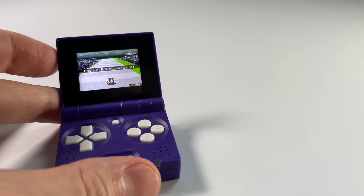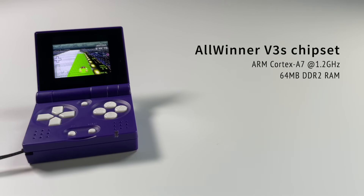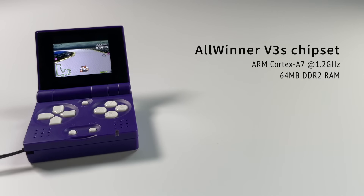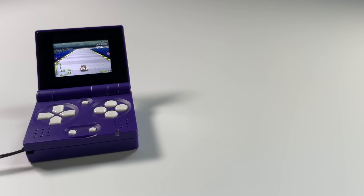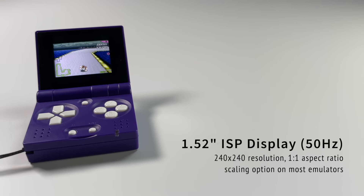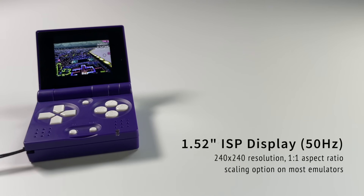Let's start with some specs. This runs on an Allwinner V3S chipset with an ARM Cortex-A7 1.2 GHz CPU, which is pretty impressive. The SoC only has 64 megabytes of RAM built in, so that's the max you'll get. It has a 1.52-inch IPS LCD display running at 50Hz with a 240 by 240 resolution — a square screen with a 1:1 aspect ratio. There is a scaling option on most emulators to adjust to the native aspect ratio.